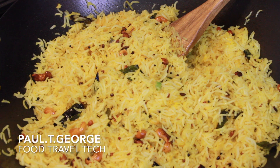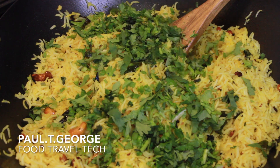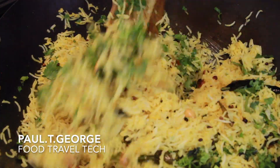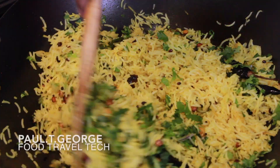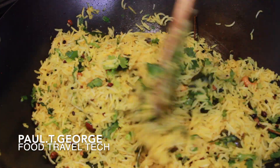We put coriander leaves in the pan. Lemon rice is ready. It is a very easy dish. This dish is a very good dish. If you like this video, you can subscribe and share this video. Thank you so much.